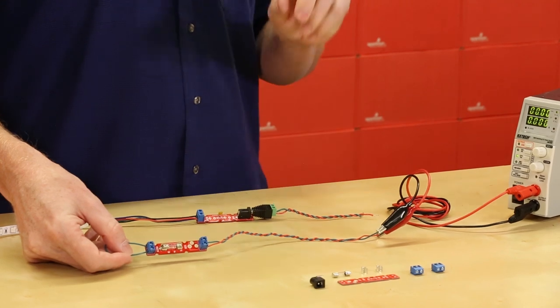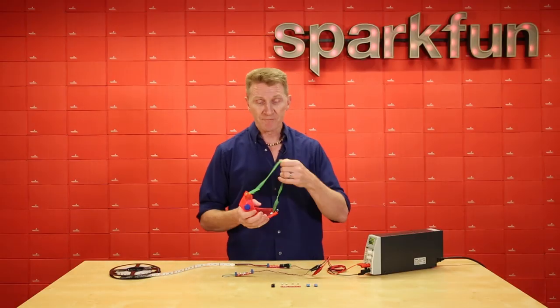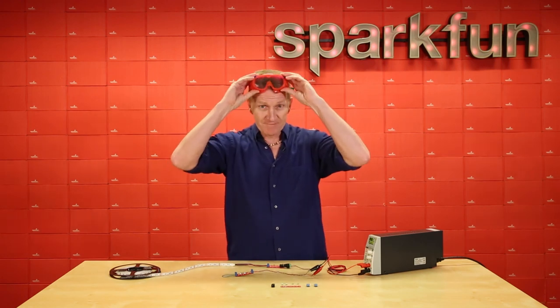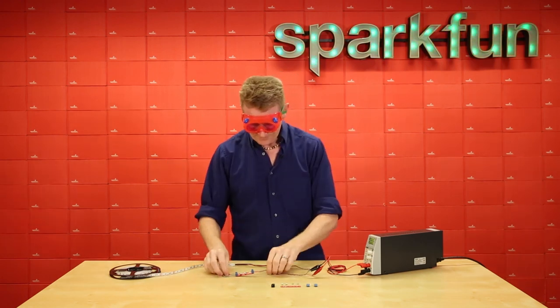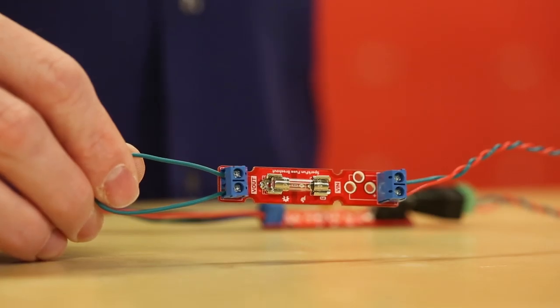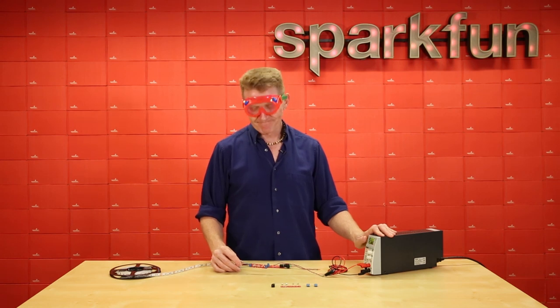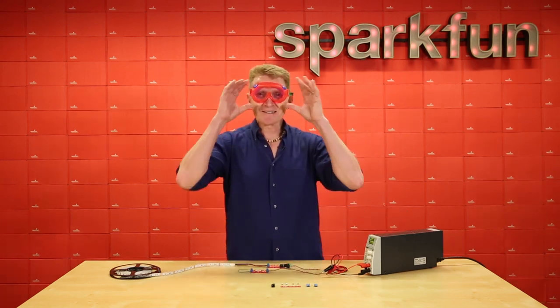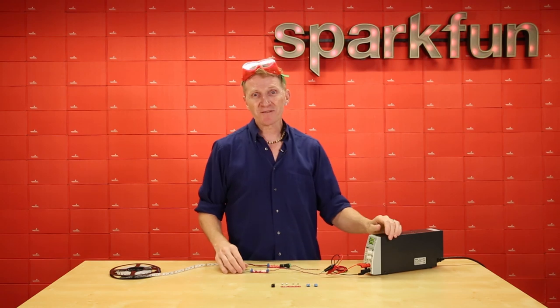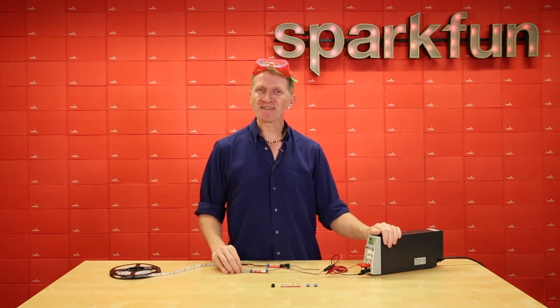So I'm going to demonstrate what happens. But first, kids, remember, even if you're doing something only potentially dangerous, you want to protect those eyeballs. All right, let's flip the power on and see what happens. Flame on, noble fuse. So hone your soldering skills and protect your project with the SparkFun Fuse Breakout Kit. Get yours over at SparkFun.com, and happy hacking!